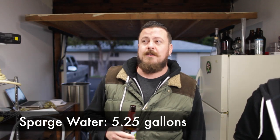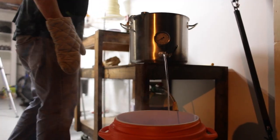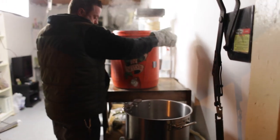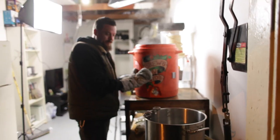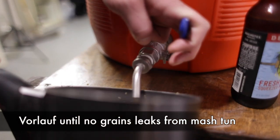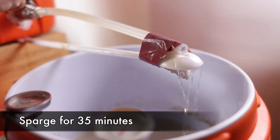We're 20 minutes into our mash. We want to start getting our sparge water ready. We're going to measure out about five and a quarter gallons and heat it up to about 170–175 degrees. It's really important when you sparge not to go above 175 degrees because that will leach tannins out of the husk material, creating an undesired bitterness in your beer. But you want the water as hot as possible because rinsing away sugars is a lot easier with hot water — just like cleaning up syrup with a hot rag versus cold water. We're essentially rinsing all the sugars from the grain bed into our boil kettle, just like making a pot of coffee.